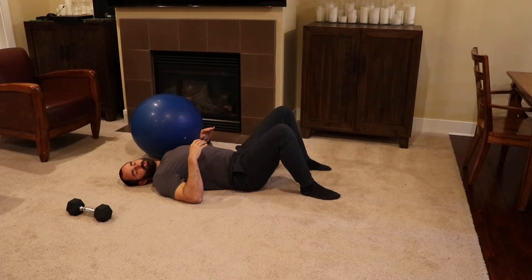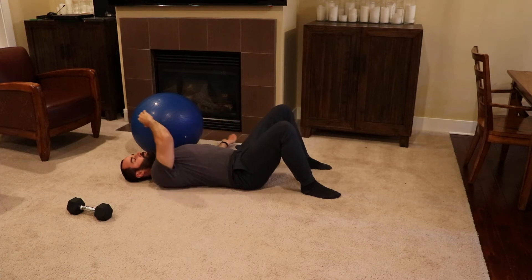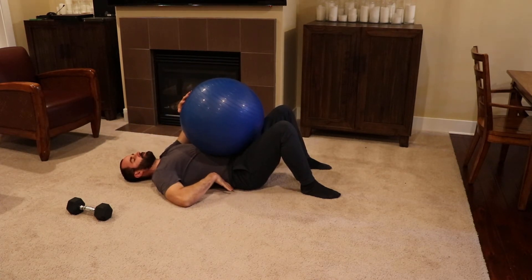Hey everyone, Zach Greenwald here, and today we're going to go over some basic and easy core exercises that you can do at home. The first one's going to require an exercise ball, so you're going to take the ball and place it on your stomach. Make sure your back is gently placed against the floor.